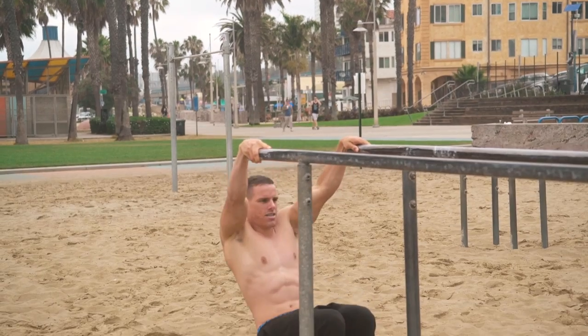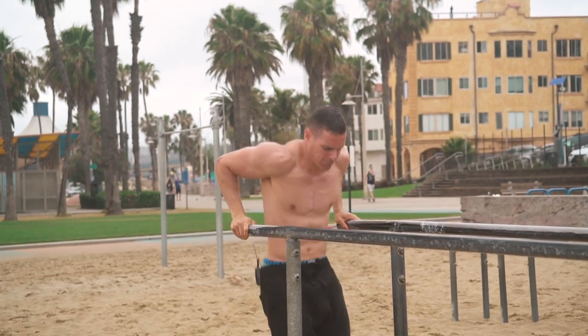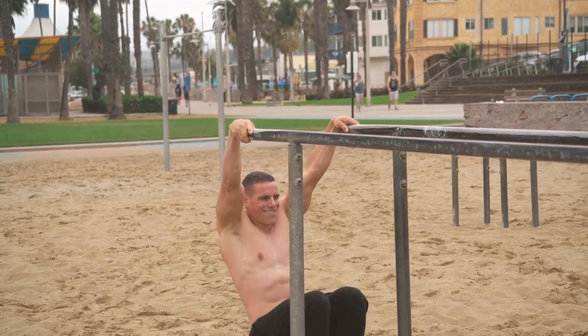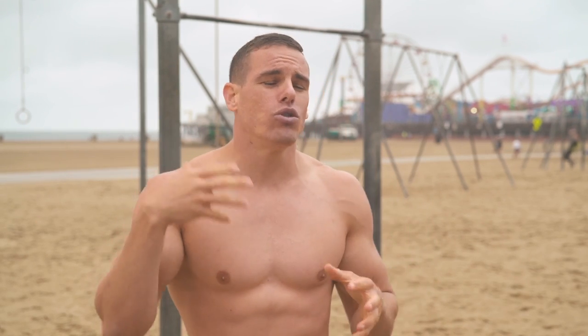Stop doing the same exercise over and over again. This is called the GAS theory: first, your body is alarmed by an exercise and is under stress; second, you start getting used to the movement — this is where you build size and strength; then you become completely exhausted from the exercise and plateau. That's where you need to switch it up. Try different hand placements and variations — this will increase your pull-ups in the end.